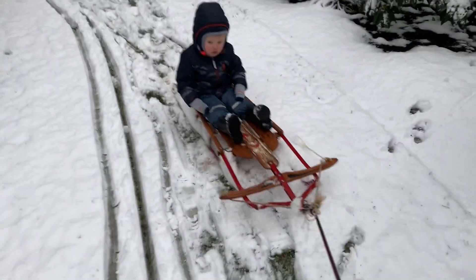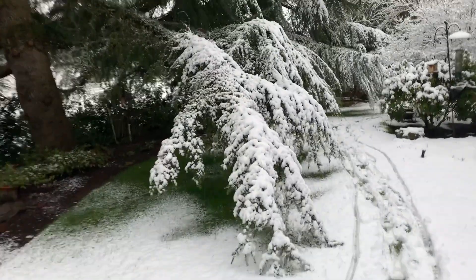Go ahead and sit down and pretend you're on a sled. Get ready to duck with Josiah. Go ahead and duck. Here comes the snow right now.